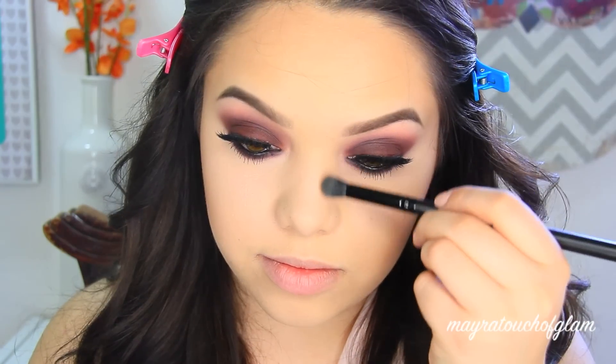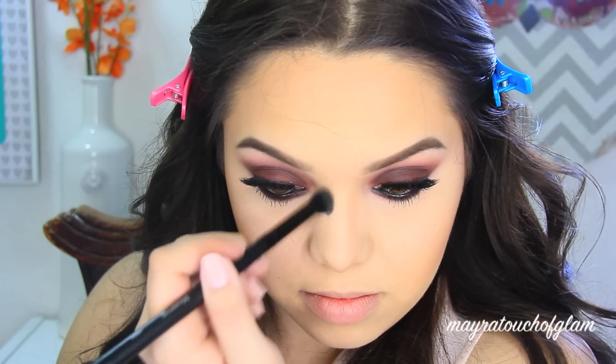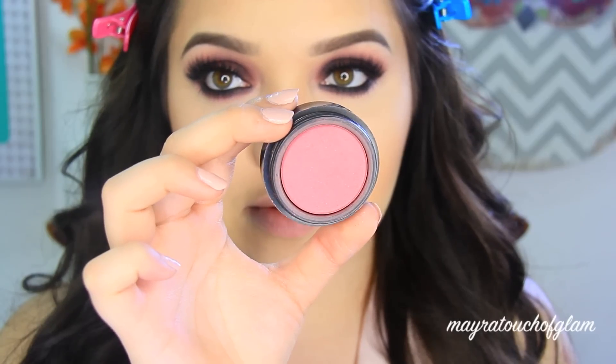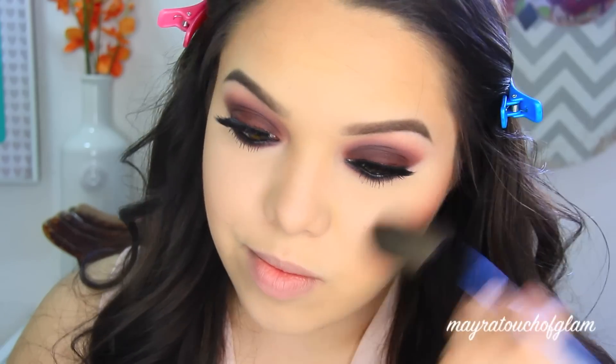To contour the nose I went in just with Fawn because it's a very cool-toned contour shade, and I love using cool-toned shades for the nose to make it look more natural. I'm using my Morphe MB25 brush for this. Moving on to blush, I took Mocha by La Femme — I feel like this blush goes really well with this eye look — and applied it with my NYX BO2 cheek brush.